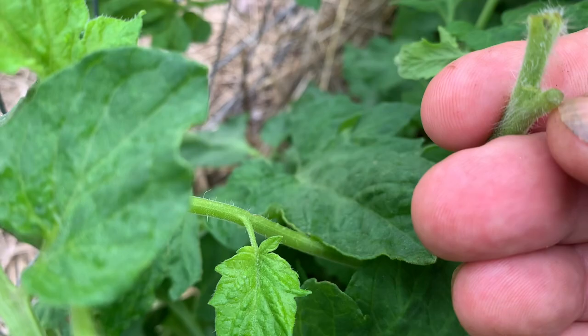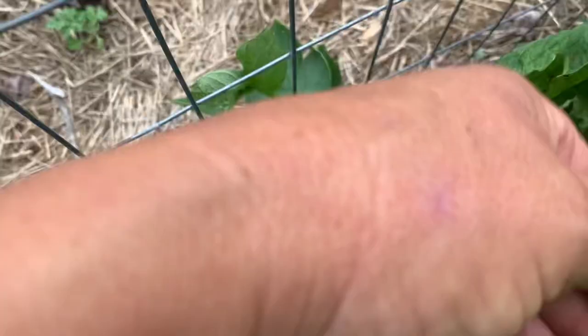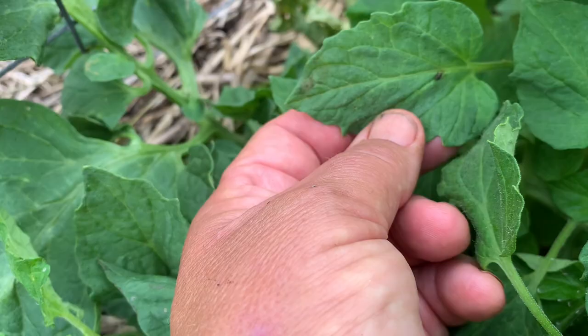This is hornworm damage — they've completely eaten off all of this leaf. They stripped this one down, and he would have just continued right on munching down this plant. Another way you can tell you've got a hornworm is you'll see the poop — there's a little bit right there. I'm surprised with a hornworm that big that I'm not seeing more damage, although I'm not complaining.